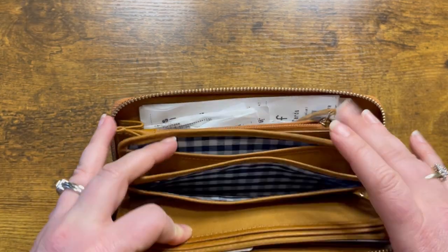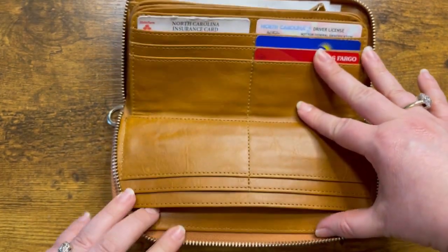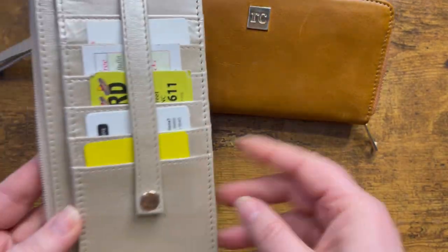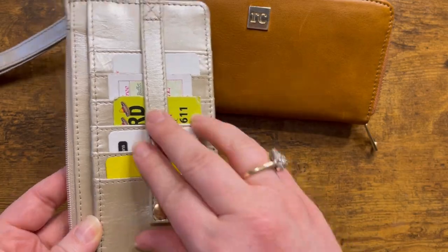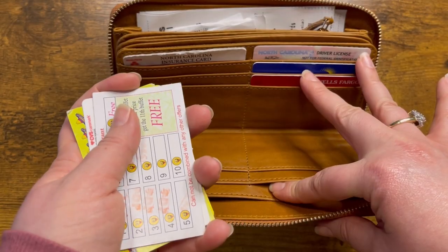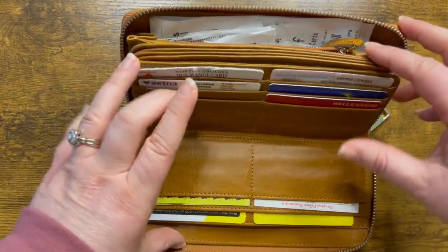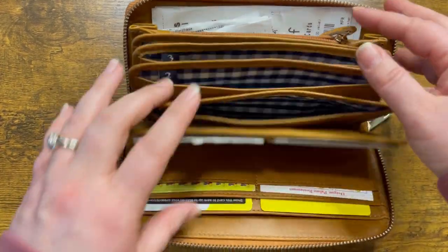So the next thing we're going to do is of course load up our discount cards, because if you're on the Dave Ramsey plan, we need some discount cards. So all of the discount cards were on the outside portion of the slim wallet. Now there are all of our cards loaded into the wallet, and we'll go ahead and throw in our cash to our envelopes.